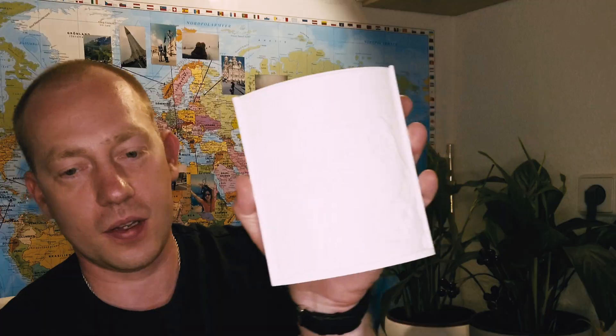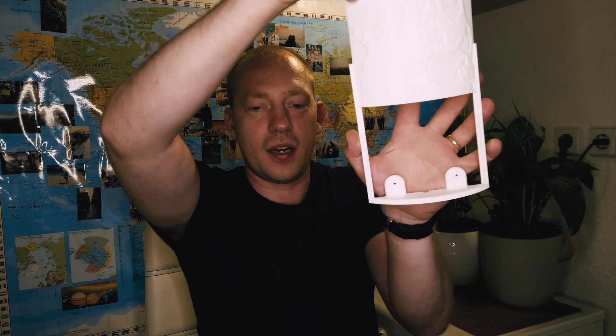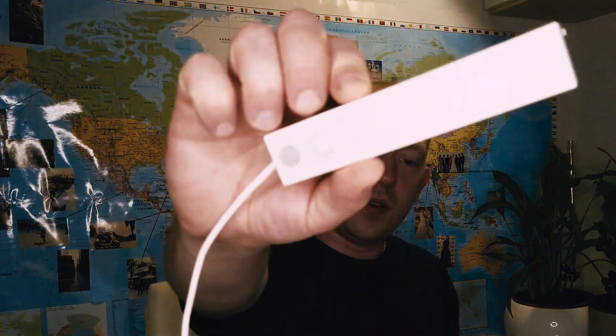I'm gonna slide it in — and that's what we have. Basically when we want to change the picture, we slide it out, and when we have a new picture we just simply slide it back in. For the lights I'm gonna use this device.